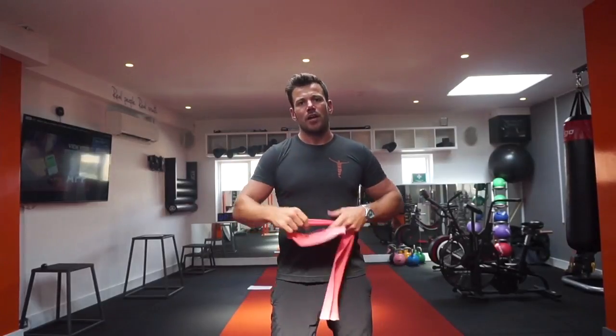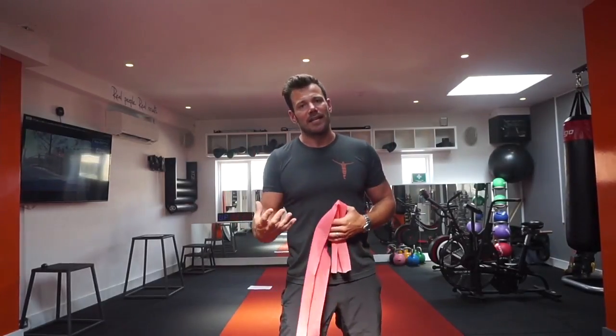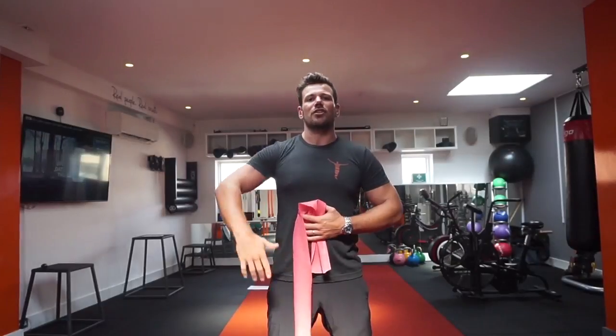We're going to go through a basic warm-up drill today, utilizing a band. It's called a dislocation, and it's a great exercise just to get some movement through the shoulders, through the scapula, especially if you've been sitting behind a desk all day.